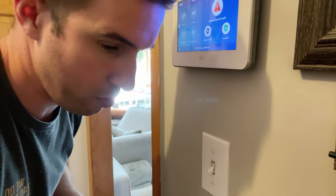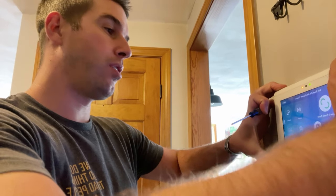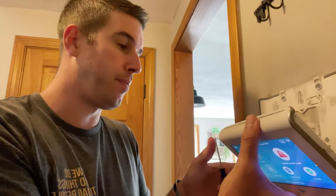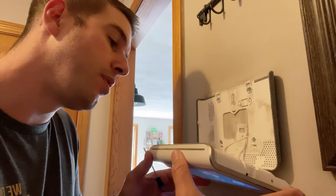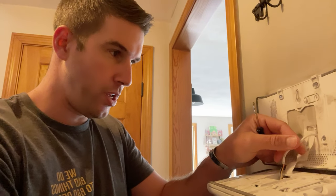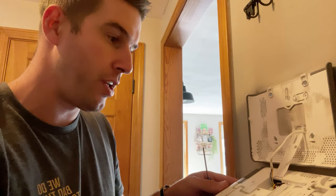Save the screw — this just slides right off and you'll hear it beep a little bit because it detects when you remove it from the faceplate. No big deal. You want to make sure you pull a little bit of the power cable out so you're not stretching it.